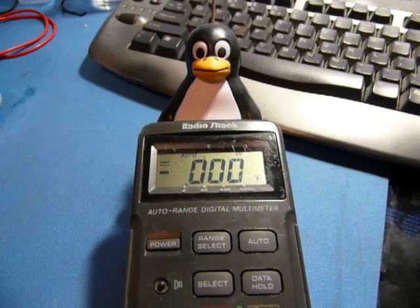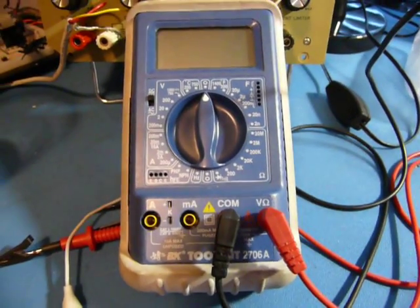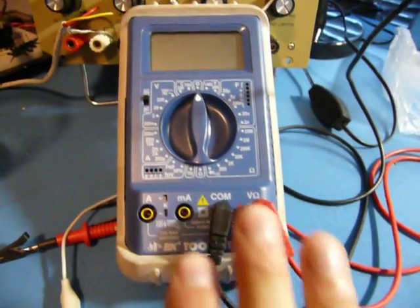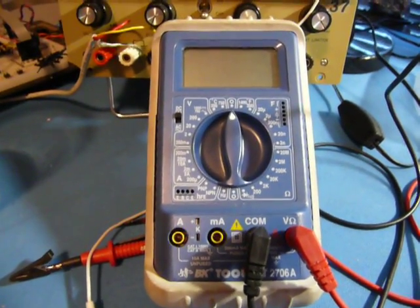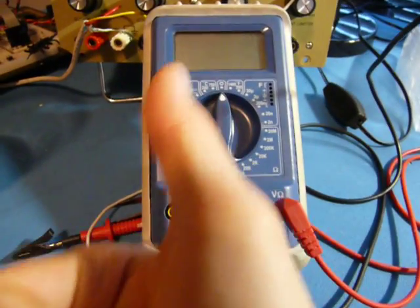Alright, that concludes this little segment. Thanks for watching. Next I will do the BK Precision 2706A multimeter, and I will show you a little trick for finding out what knobs do what in these meters where they're undocumented. Alright, see you next time.